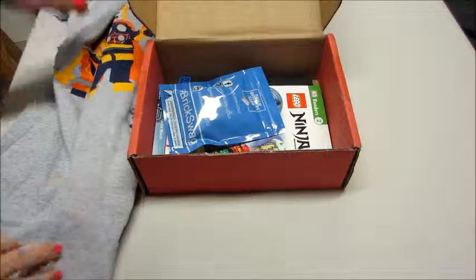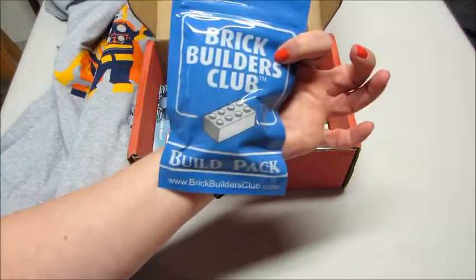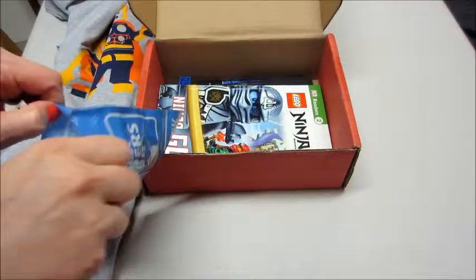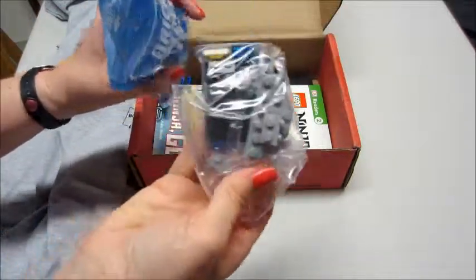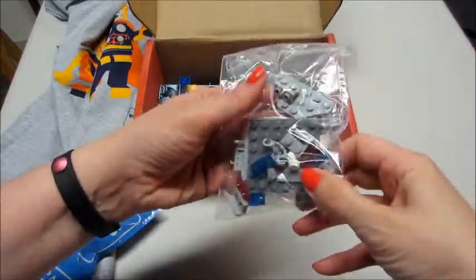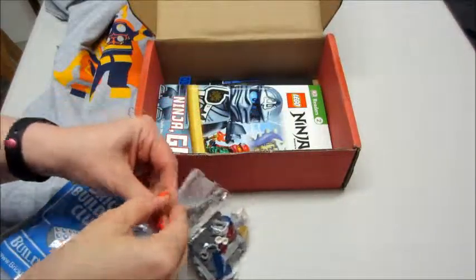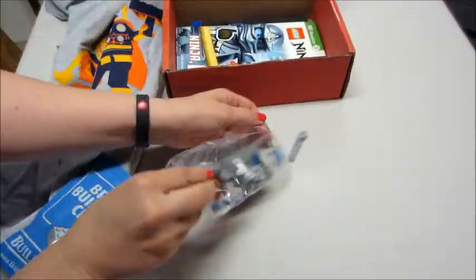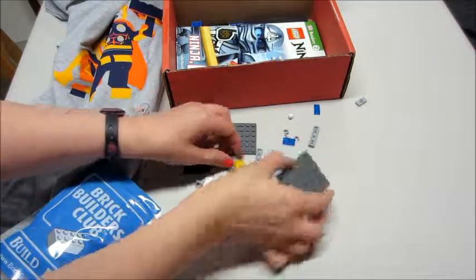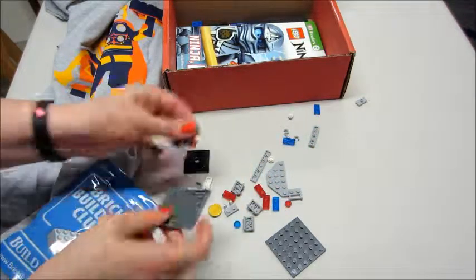We also got the build pack, so we'll open that and see what's in it. I see some little handcuffs and some other little bricks. Let me dump it out so you can see it better — there's a gold piece, some red, some blue.